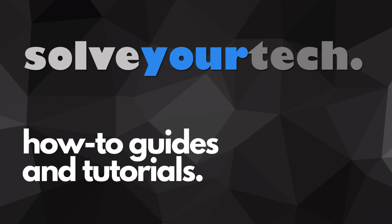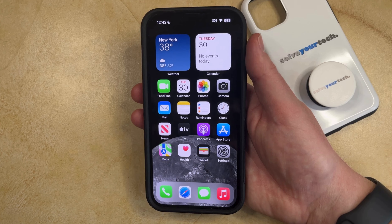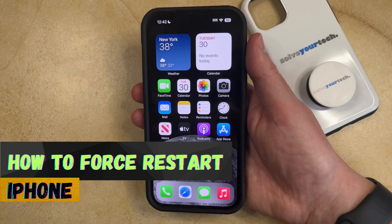SolveYourTech.com, your source for how-to guides and tutorials. Welcome to our video about how to force restart an iPhone in iOS 17. If this guide helps you out, then please consider subscribing and liking this video.